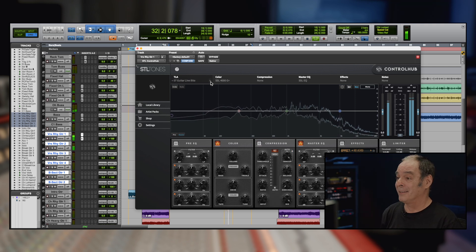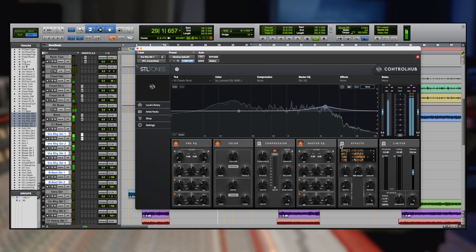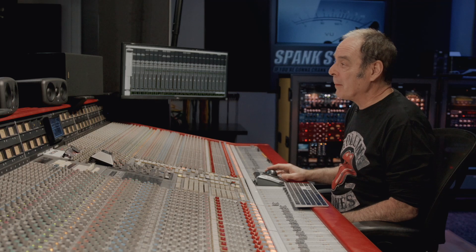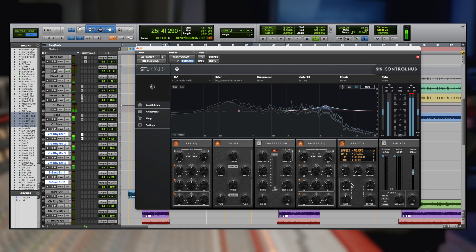I'm going with Classic Rock because it's working — it's a great starting point, it just needs a touch more fight. Simple as that. On this one I'm going to want to add a little bit of effect, so let's turn the effect module on. We're gonna find a small room here — it just wants a touch of it.